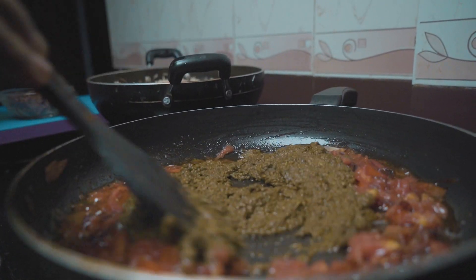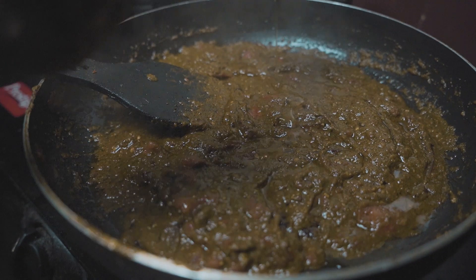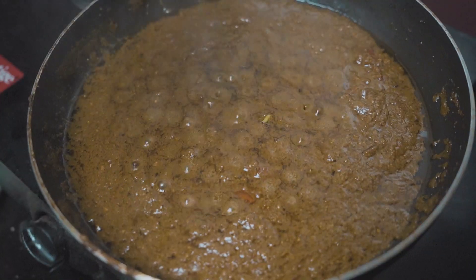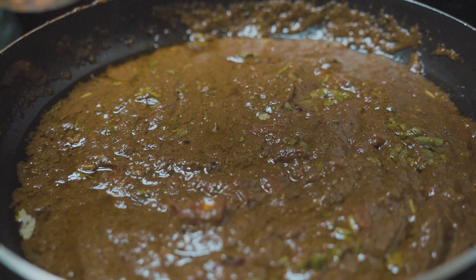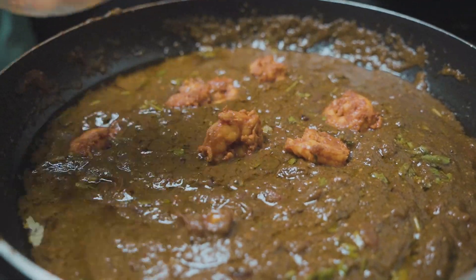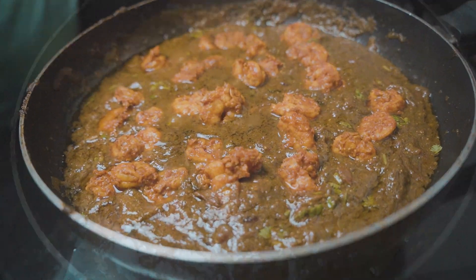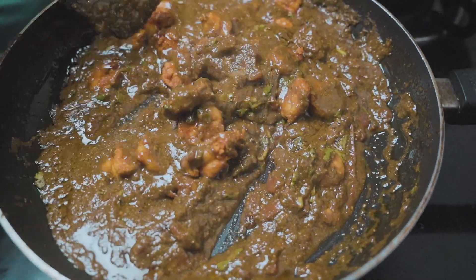Sauté the masala for a while, then add two teaspoons of ghee to enhance the flavors. Add one bunch of coriander leaves, and once the masala starts extracting oil, add the fried prawns. Cook for two more minutes — make sure not to overcook the prawns as they have already been cooked earlier. Switch off the flame.